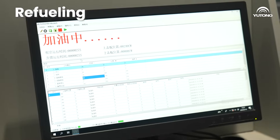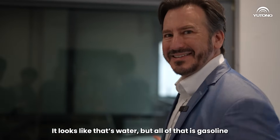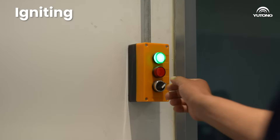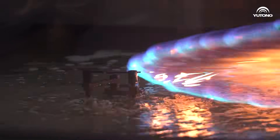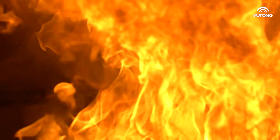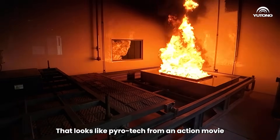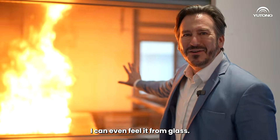Okay, let's start the fire. Now, it looks like water, but all of that is gasoline. Wow, that looks like a pyro effect in an action movie. The heat is so intense. I can even feel it from the glass.